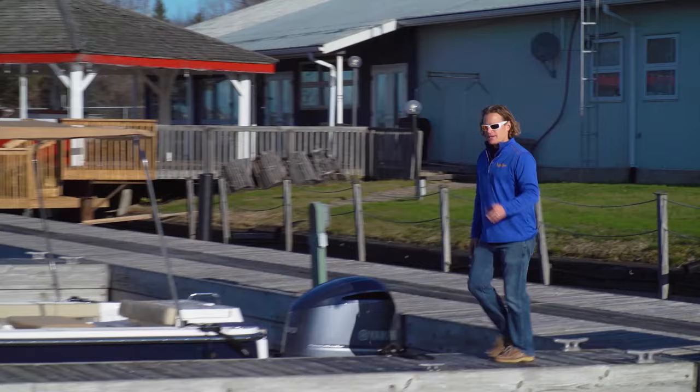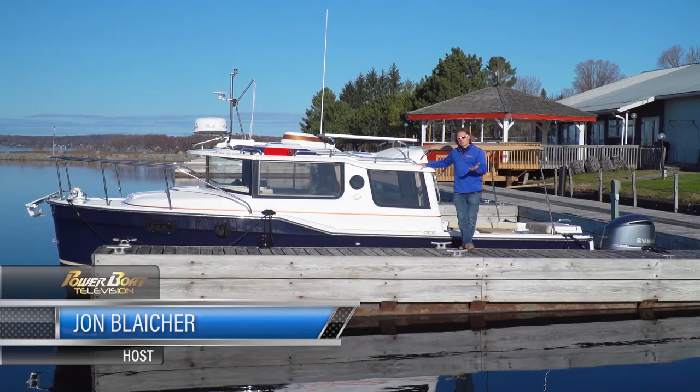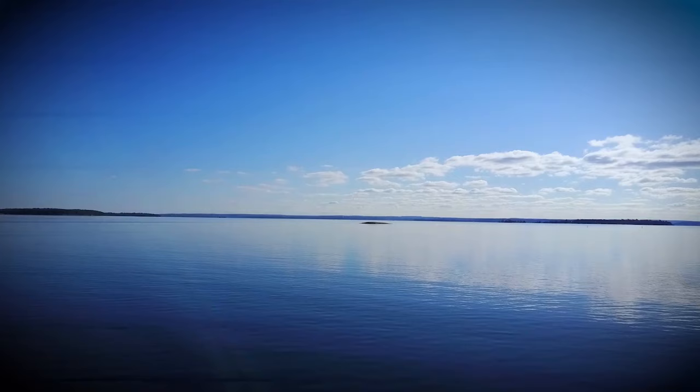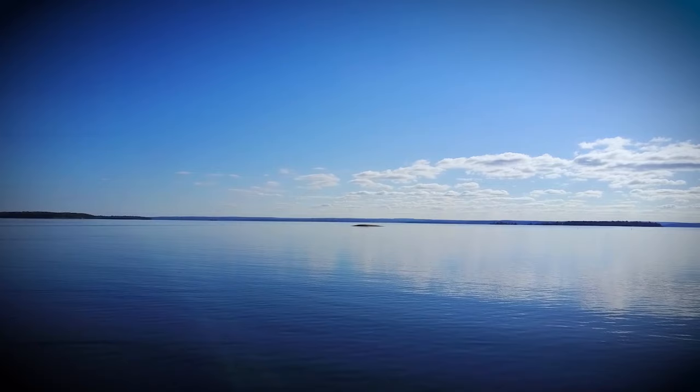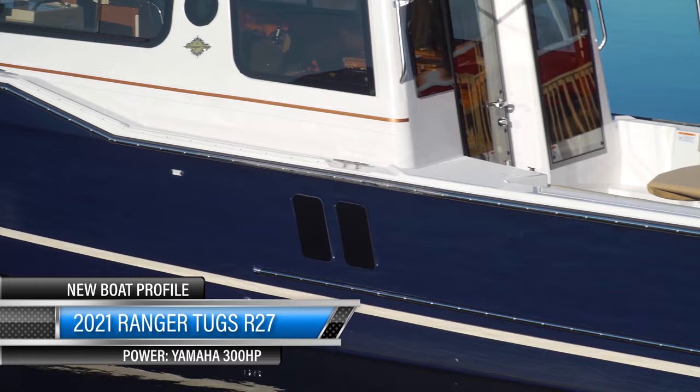Perhaps the worst thing about cruising in a northern climate is by the end of the season we all have to pull our boats out of the water and winterize them. That usually happens around the end of October. Today it's the middle of November and we're gonna go for a boat ride — because this is Ranger Tug's R27, which was designed to extend your cruising season well into the colder months.